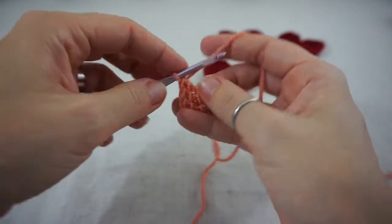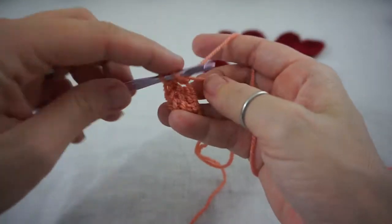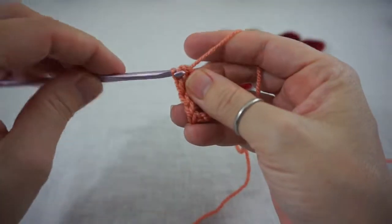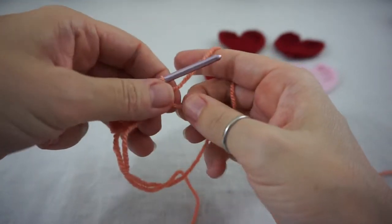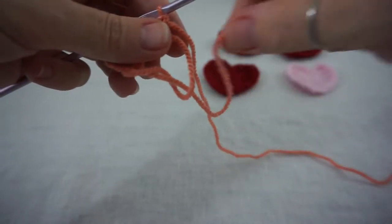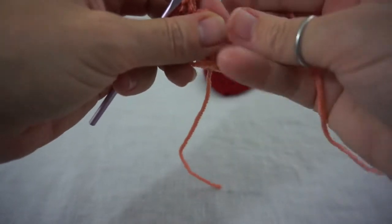Now we are going to do 4 double crochets. Yarn over one, insert your hook into the circle, yarn over one, pull through one, yarn over, pull through two, yarn over, pull through two. Do that 3 more times. Try and keep them grouped together. At this point you could even make your circle just a little smaller, and then bring this piece over so that you can start crocheting it into your tail end, into your circle.